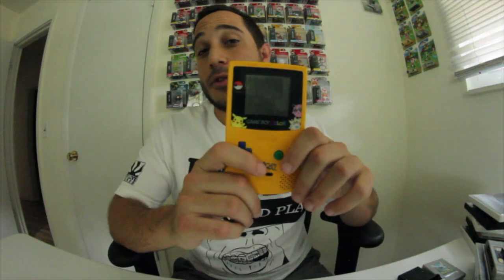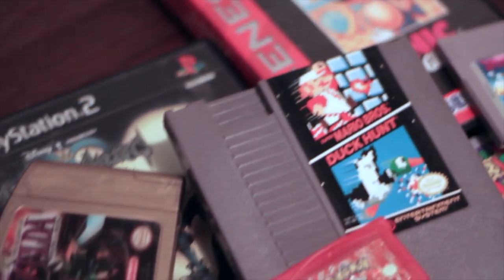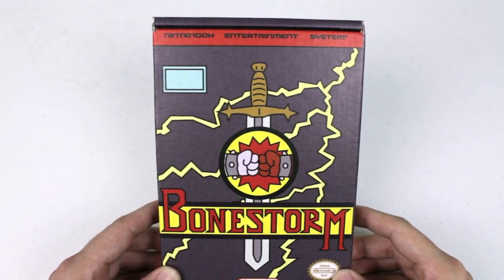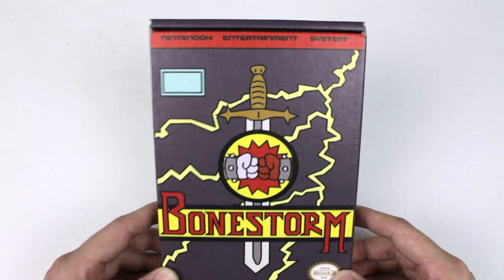Buy me Bonestorm or go to hell! Hey, what's up everyone, thank you for tuning into the Retro World. Today we are going to be talking about Bonestorm. If you guys are familiar with this, you must be a pretty big fan of The Simpsons.